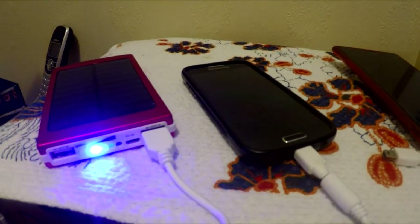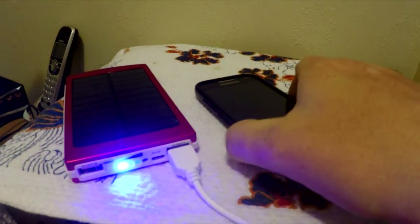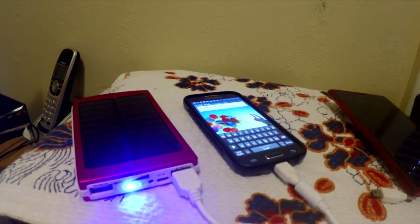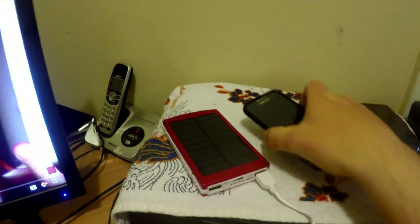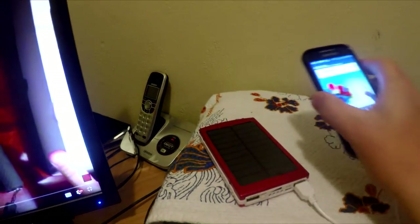Not good. It's only about 10 minutes in and we're down to one flashing light, and the phone is only up to 19%. I guess it must have been less than 50% charge. And just like that, it's given up the ghost. The phone is at 20%, so I got 11% charge transferred from the power bank.